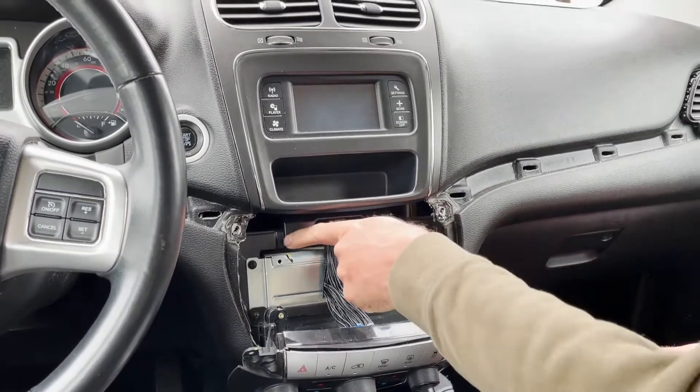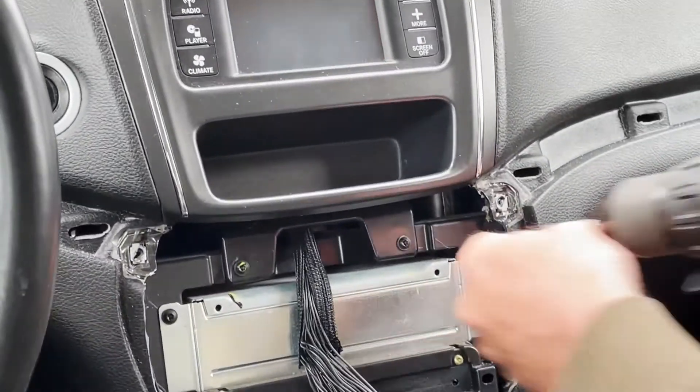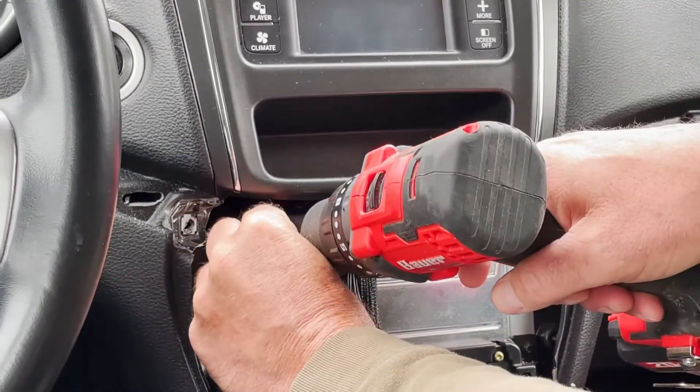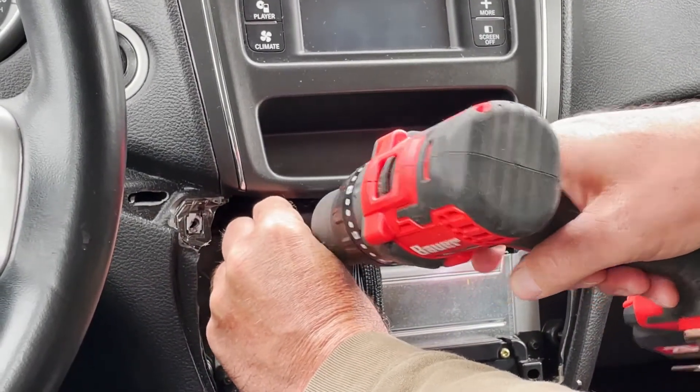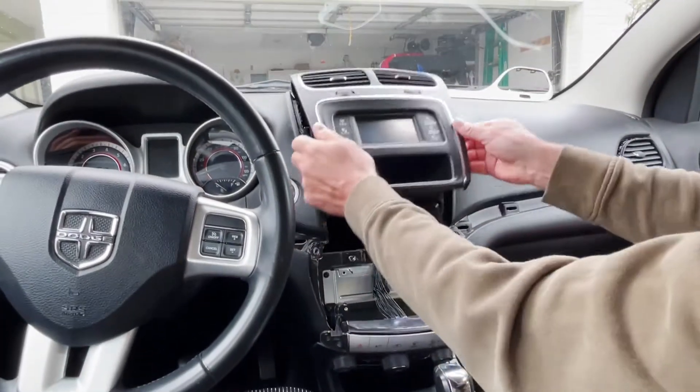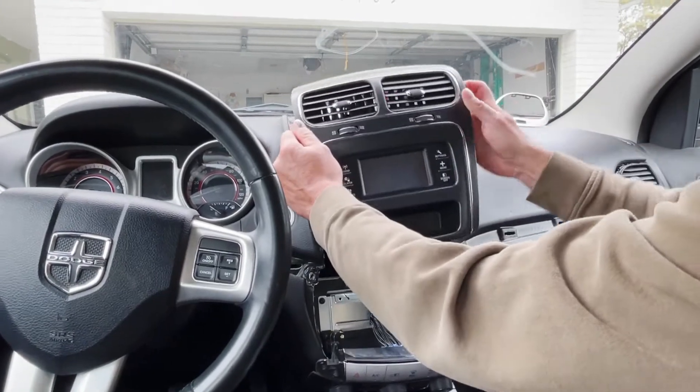The next step — you can see two more Torx bits right here, just go ahead and remove those. Then just grab the bottom of this and just pull it out, just like that.